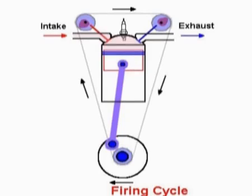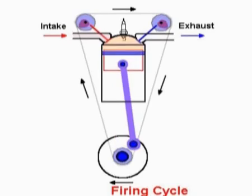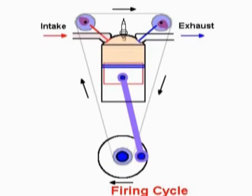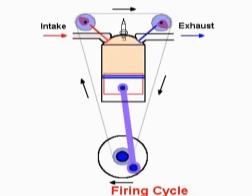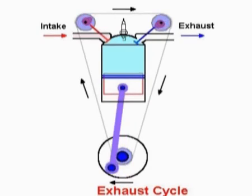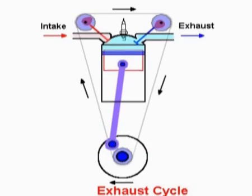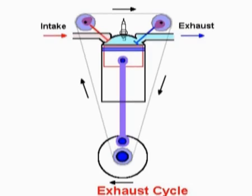It ignites and then it expands — not so much as to be an explosion, because there is not that much in there. It pushes down on the power stroke, the firing cycle, and pushes the piston towards bottom dead center. Then on the last cycle, it pushes the exhaust burnt gas upwards, compresses it, then opens up the exhaust valve and the gas — carbon monoxide — comes out. And that is the standard four-stroke internal combustion engine.